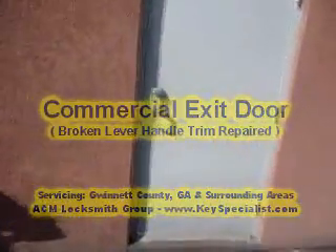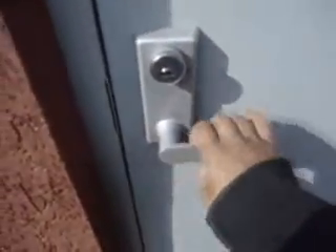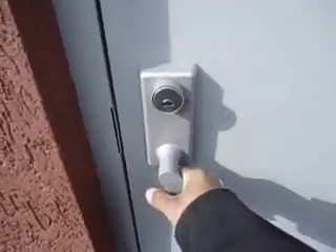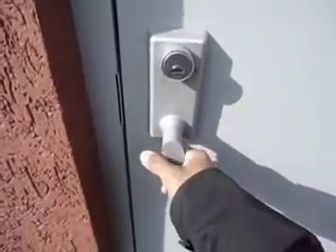Here we have a commercial door — it's basically the outside trim for the electric push bar. Somebody tried to do a forced entry and crank down on this, and they actually broke it. But this device did its job; the person still wasn't able to get in.